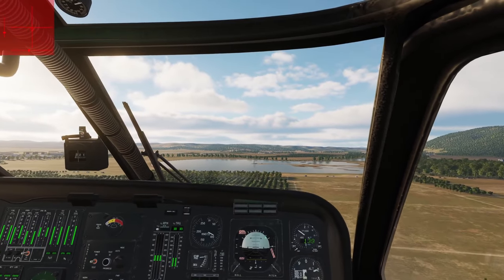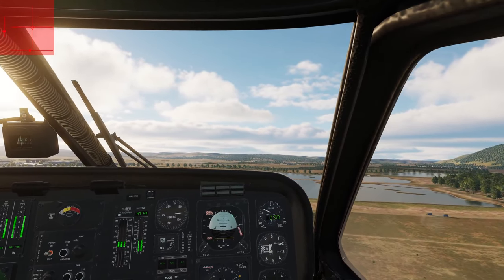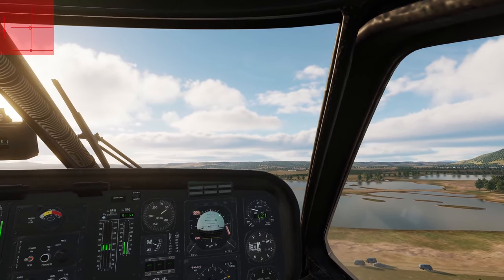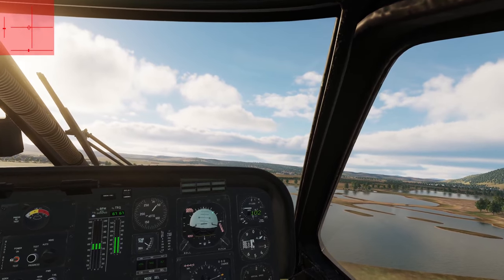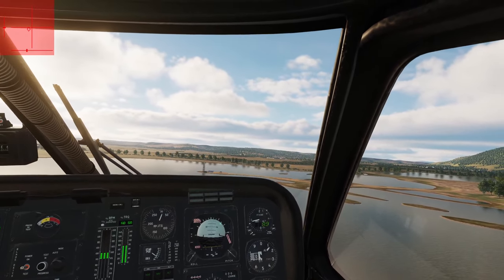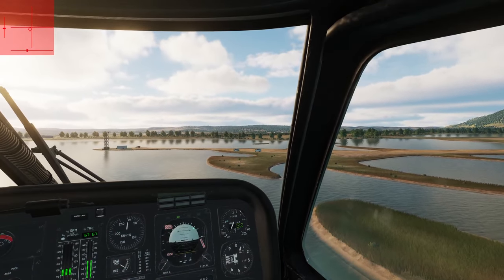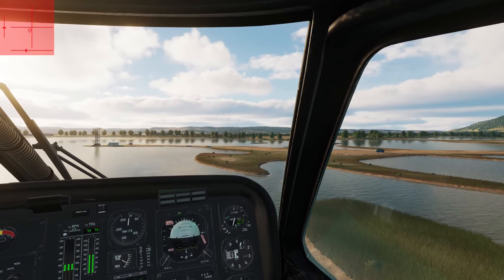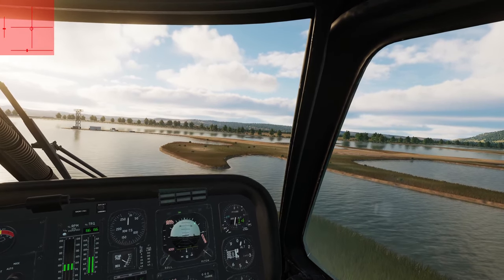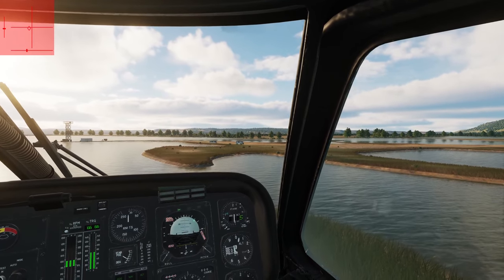Overall, the UH-60L mod is definitely the easiest helicopter to fly in DCS, even with all the stability systems disabled. This is at least partially due to the overall simplicity of the flight model — a more comprehensive flight model would likely be significantly more difficult to fly. I would recommend avoiding side flight and any other conditions where the current model breaks down. Enabling the flight path stabilization system makes the aircraft particularly stable and easy to fly, as it should, but it has several oversights in implementation that need to be corrected.